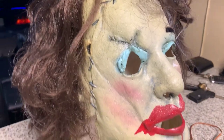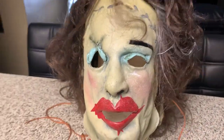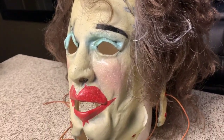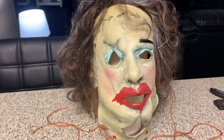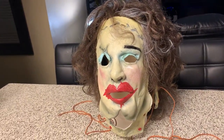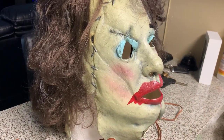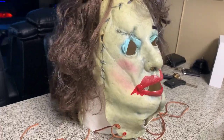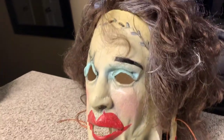If any of y'all are out there thinking about buying this, I would highly recommend getting it for the price. $60 plus tax and shipping is really not bad for a good mask nowadays. If you're a fan of Texas Chainsaw Massacre like I am — the original 1974 one — go out and grab this. I think they're on backorder right now, but as soon as they come back for sale, grab it, because I'm pretty sure they'll sell fast.